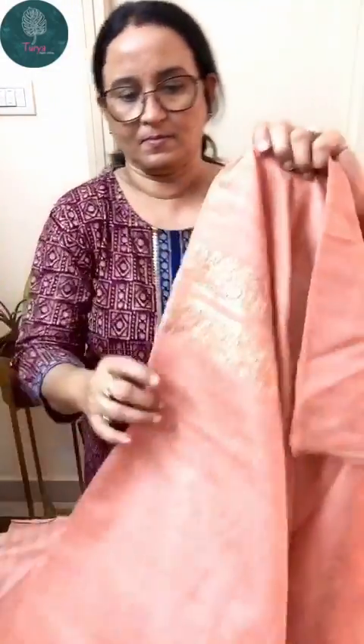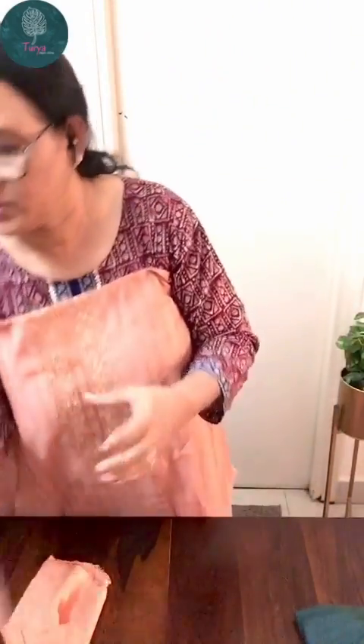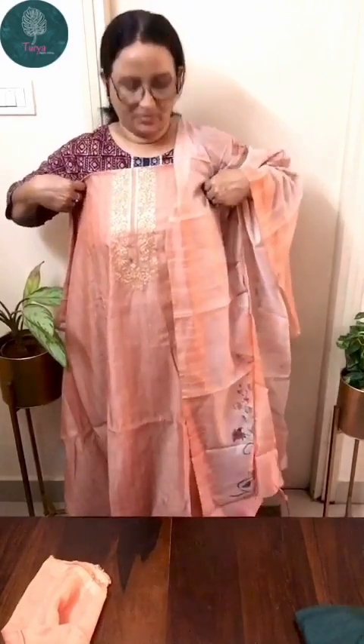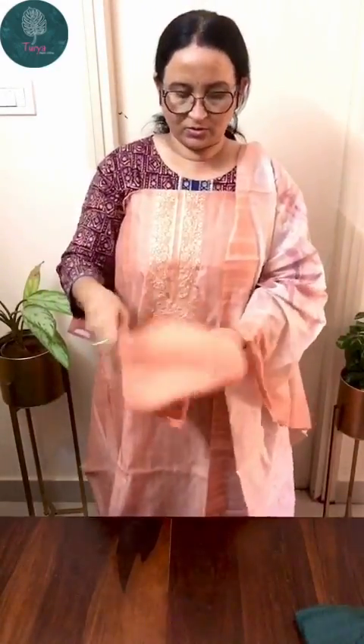The next one is a very elegant plain chindiri top with sequin work on the neck. The rest of the body is plain with a very pretty digital printed chindiri dupatta. The color is a very mild peach. The bottom is a plain shantum bottom.